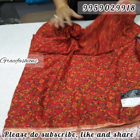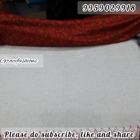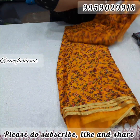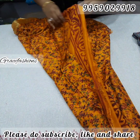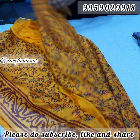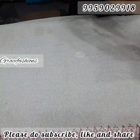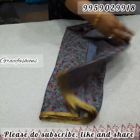Very very soft georgette kalamkari model — flower print, only for 750 free shipping. This color chart is nice — yellow color combination, all over total print, plain blouse.